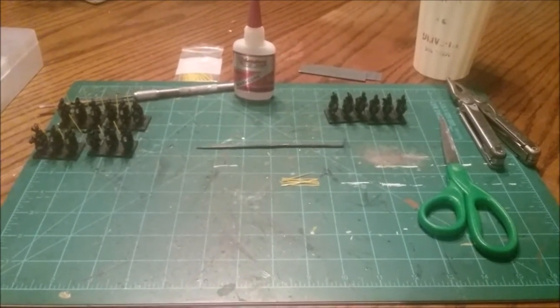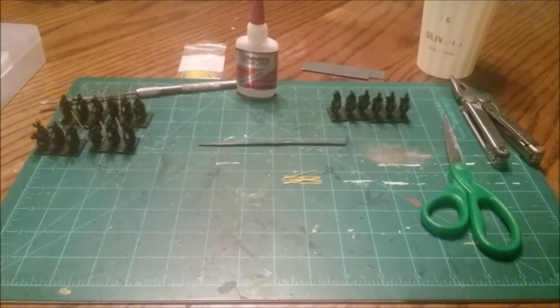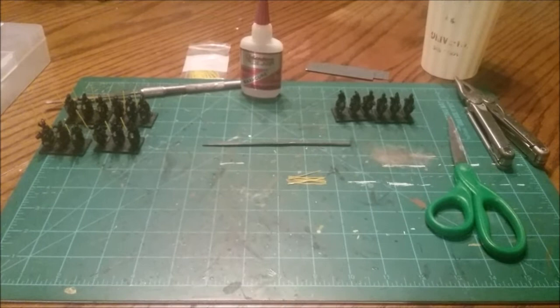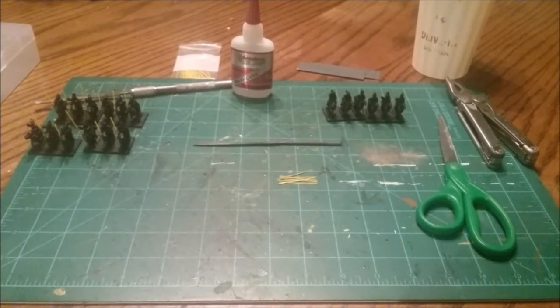I know if any of you guys have tried to do it with the metal piano wire or anything along those lines, it could be a bit frustrating and sometimes a little bit fragile as far as falling off your models. I just wanted to give you guys a little rundown on how I've discovered a better way to do it, and maybe it'll help you guys out. I'll be back in a flash to show you guys what I was doing.